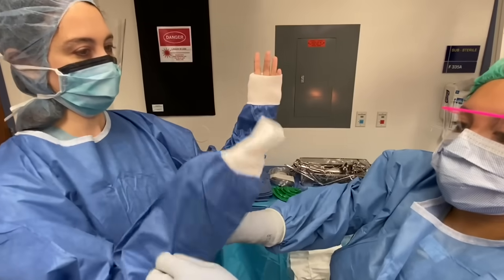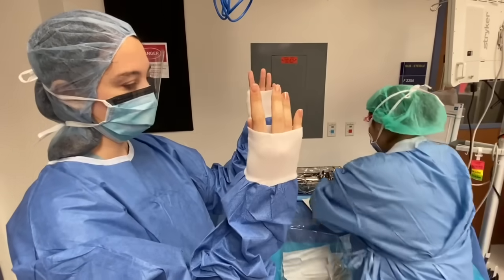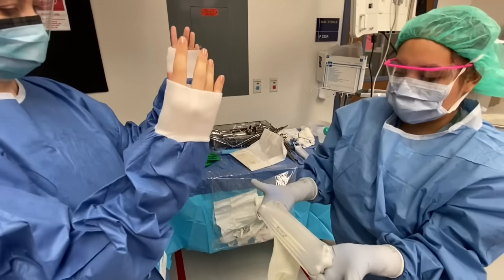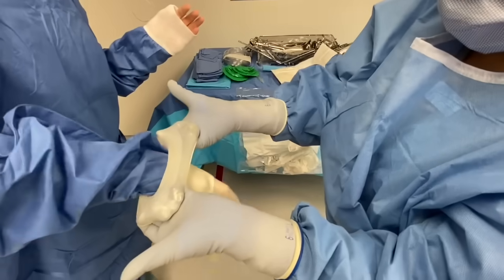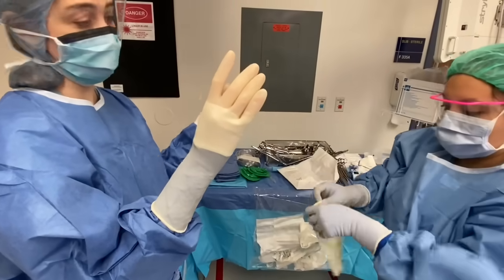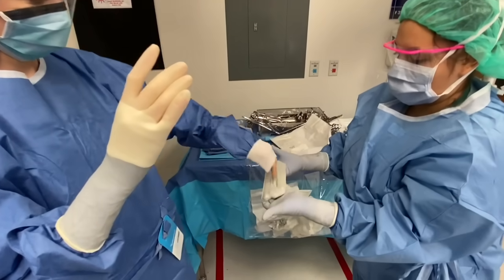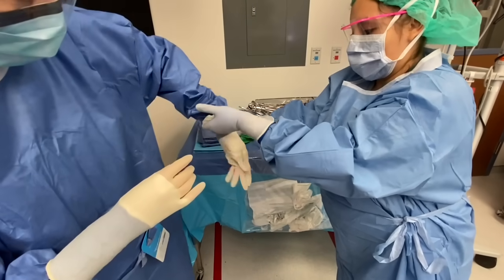The surgical tech will then open and present your gloves, typically starting with the right. Place each appropriate hand into the gloves, being careful to avoid touching anything but the inside of the glove with your exposed hand. Wait until you are fully gowned and both gloves are on before you attempt to adjust your gloves to avoid contamination.